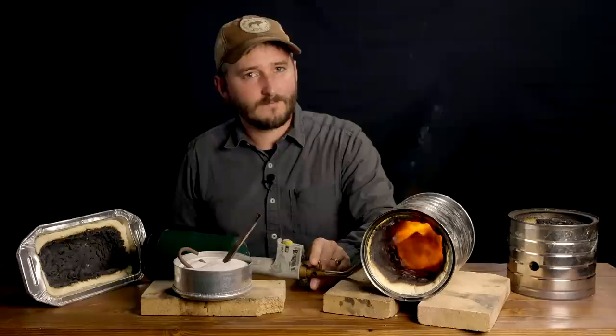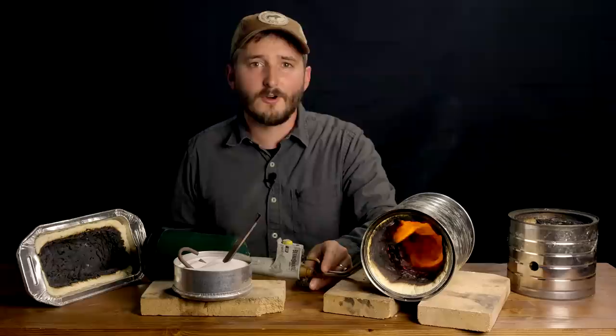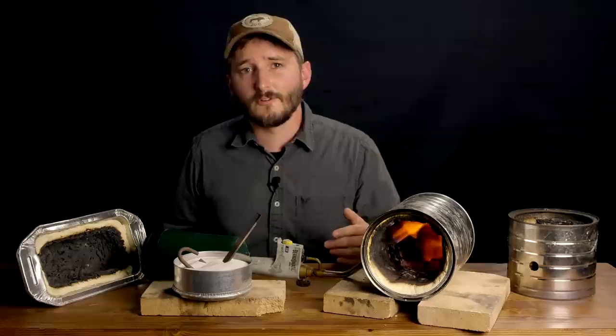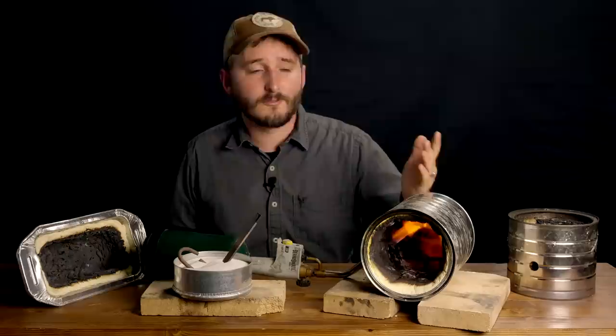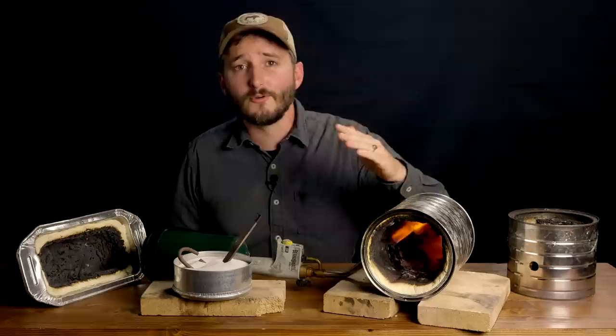You can see the forge lining quickly blackens, which is exactly what we're looking for as it forms a carbon foam. The black color is actually helpful in allowing the carbon to easily radiate heat, which brings the forge's internal temperature up very quickly. At the same time, the carbon foam is quite insulating, so I'm able to touch the outside of the can without getting burned — at least for now. If I left the forge running for long enough, the outside would eventually get hot, but that's what the insulation value is all about: to slow that transfer of heat so the outside stays cool for a longer period of time.